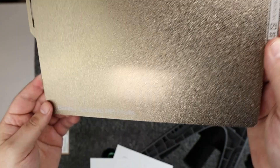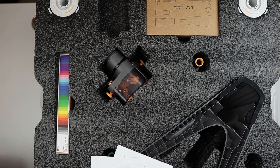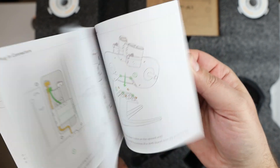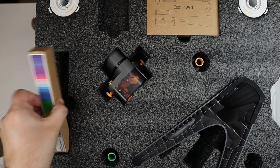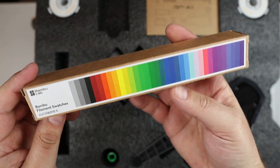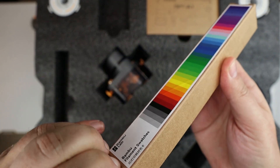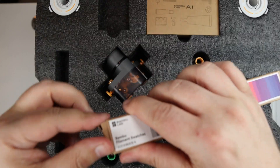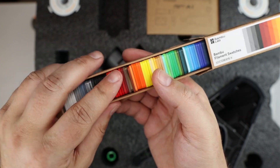This comes with a gold Bambu textured PEI plate that can handle PLA, ABS, and PETG. You get a Bambu Lab A1 with AMS Light quick start guide covering your initial setup, plus some warranty leaflets and safety disclaimers. They also ship this — and I think most printers that come with AMS — with Bambu filament swatches. It's not every filament available, but it gives you a pretty good idea of the different filaments you can order from Bambu's website.